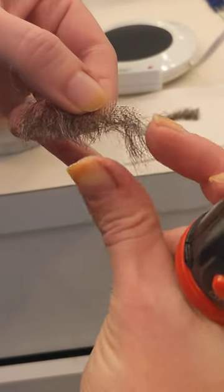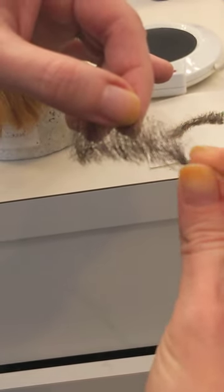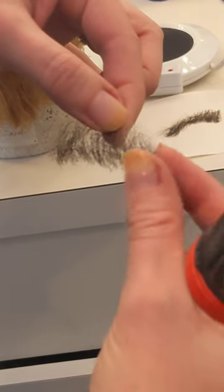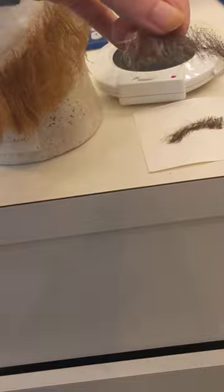Then you can take your wax — your mustache wax — and twist the ends together to get them to kind of join and be happy again. That's what you want: happy facial hair.